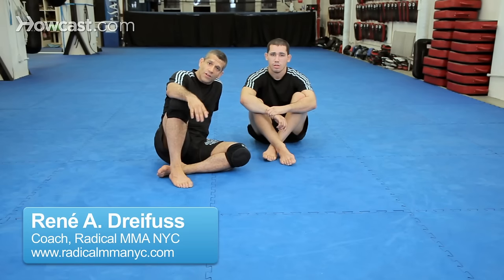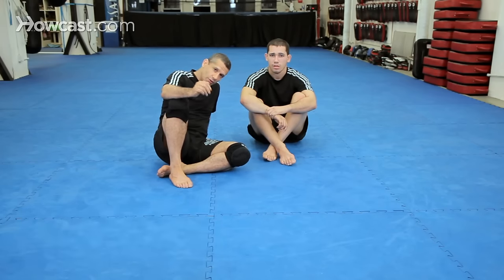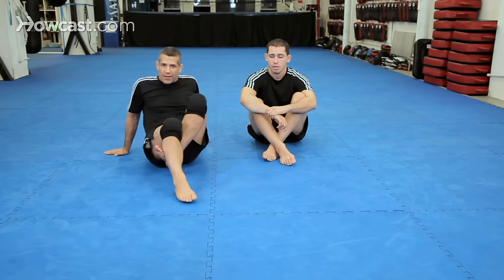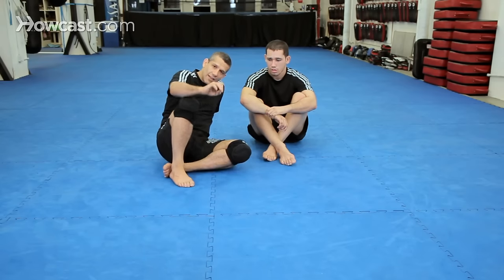Now we're going to do a heel hook with the same reaping entry that we did on the leg lock. We want to lock our legs — that's going to stop him from coming up and moving. The whole idea is controlling the foot, controlling the foot and not letting him move, pull his feet out.